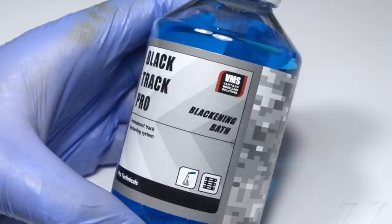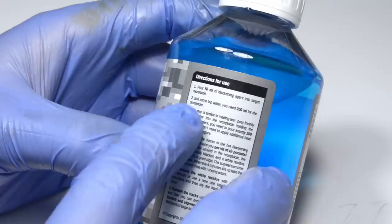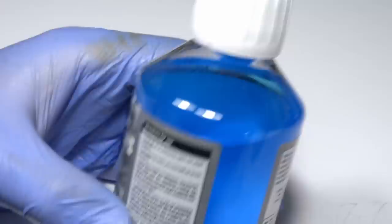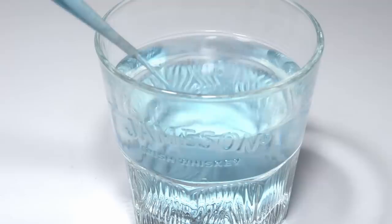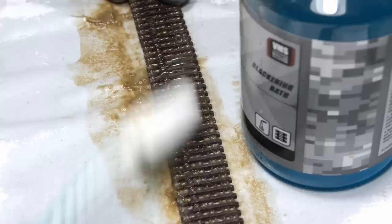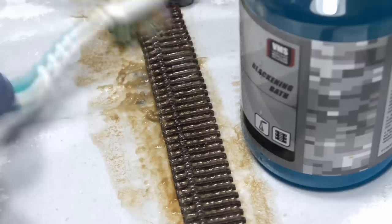As for the blackening fluid, this is supposed to be diluted with water in a 1 to 5 ratio, so we can turn one 250ml bottle of concentrated fluid into 1 liter of blackening solution at a very low price. I wasn't too concerned about the exact ratio and just guesstimated it, and instead of putting the tracks into the bath, I applied the fluid with an old toothbrush — the way I usually do. I also tried applying the fluid straight from the bottle, and both methods worked pretty well. It's easy to tell just by looking at the mess in the background.